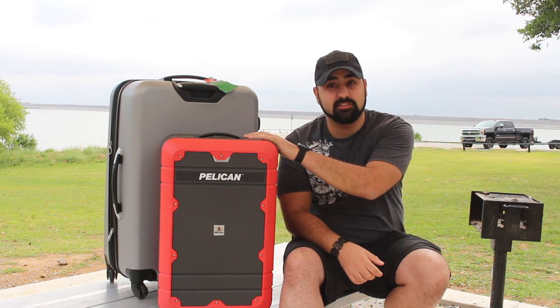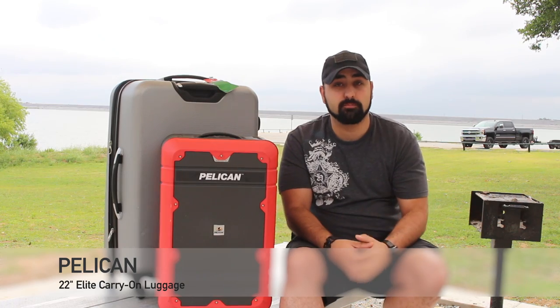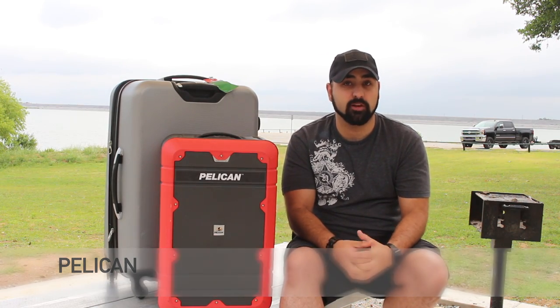This stuff is really good. This is their carry-on — the 22 carry-on. It is designed really for being put inside of the airplane with you.